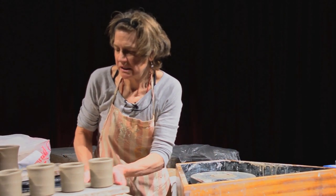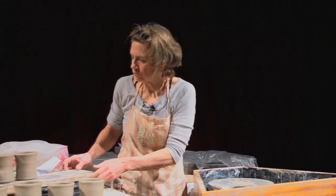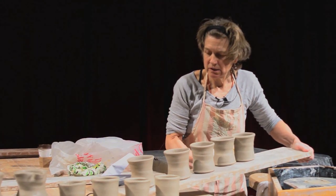I made some cups yesterday, so I just wanted to put these handles on.